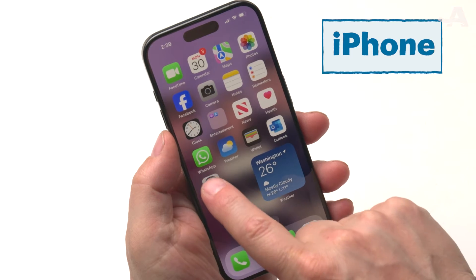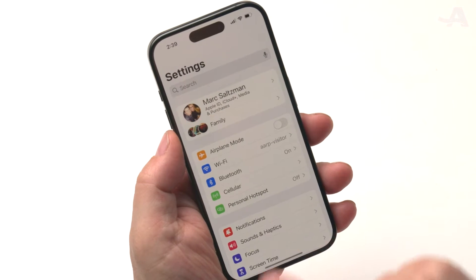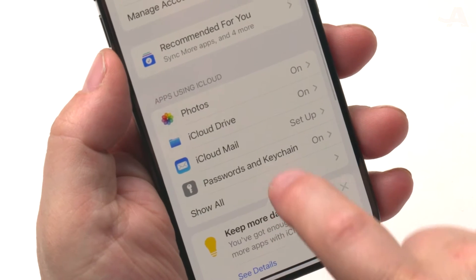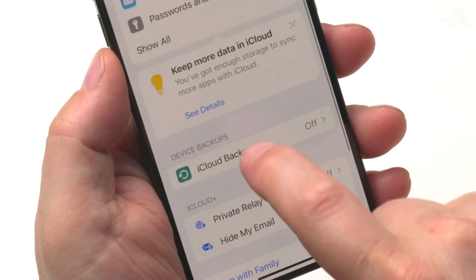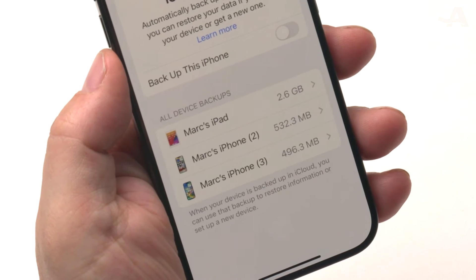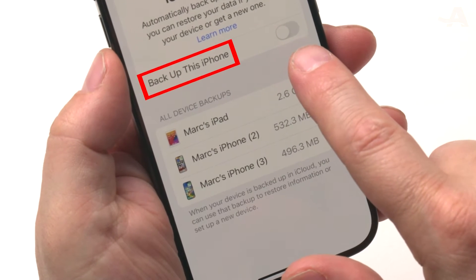For iPhone users, go to Settings, click your Apple ID, and scroll down to iCloud. Click iCloud Backup and then Backup This iPhone.